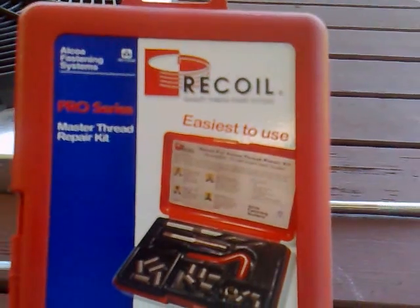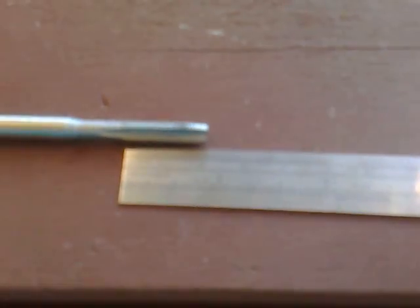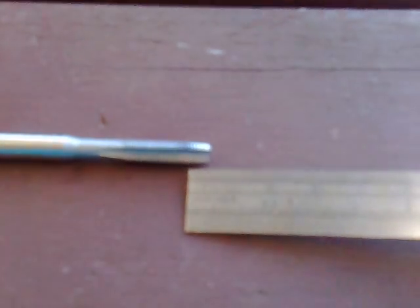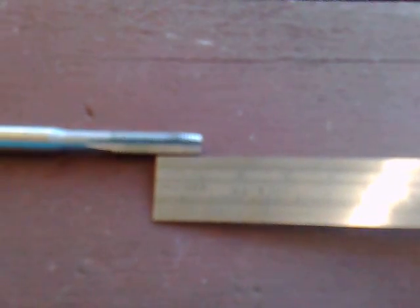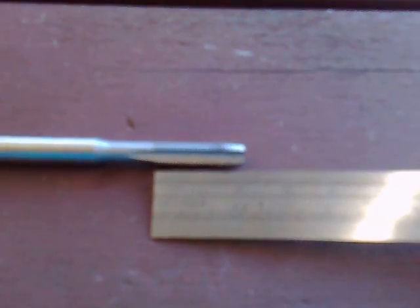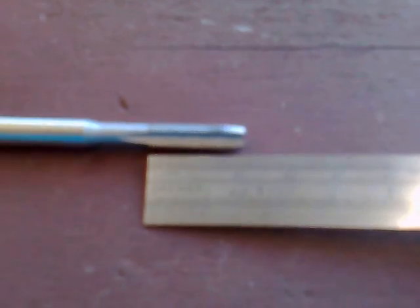Looking at the tap supplied with our helicoil kit, we can see it has 20mm of usable thread length and there's maybe 5mm on the end which is just a chamfer used to lead into the thread. So knowing that our hole is 10mm deep, we'll only be able to put a helicoil of 5mm into that hole. We'll know we've reached the full depth of the tap when 10mm of the tap is exposed out of the hole.